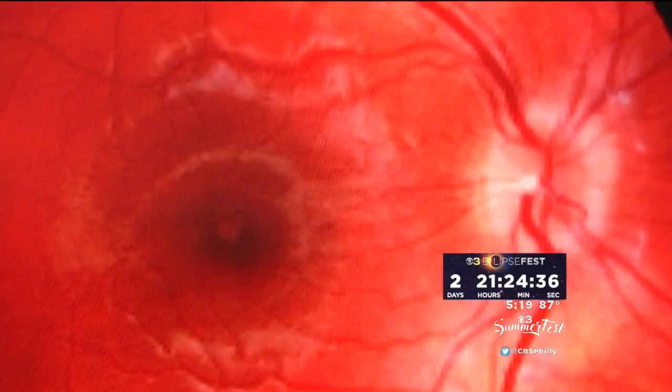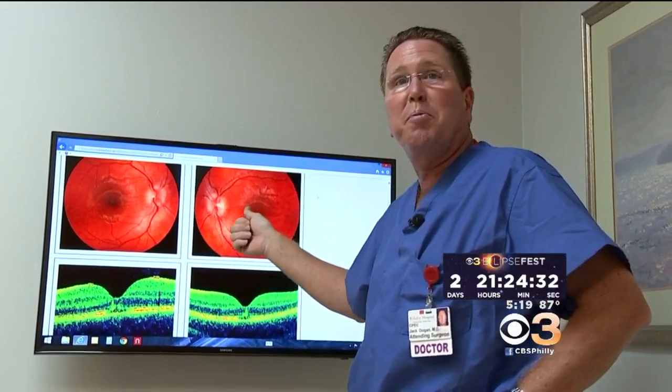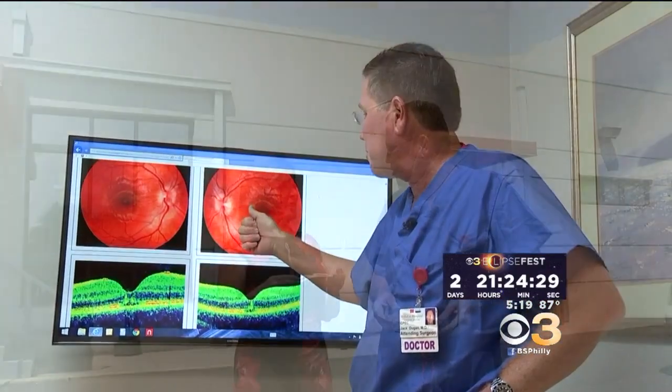The fake glasses might be letting tons of infrared and ultraviolet light through, and those could be frying your retina or your eyeball. That's where the damage occurs — right in the center of the vision. And if you're looking with both eyes, it'll occur in both eyes, which is a big problem.